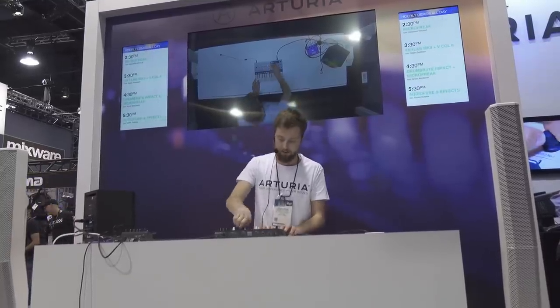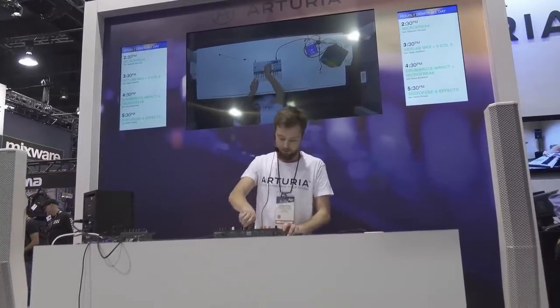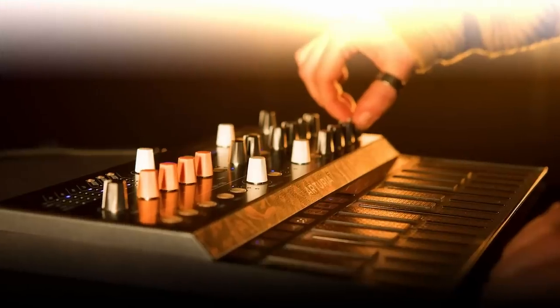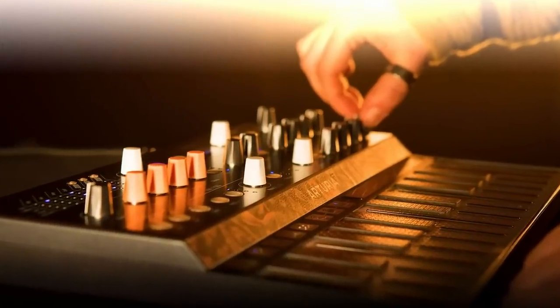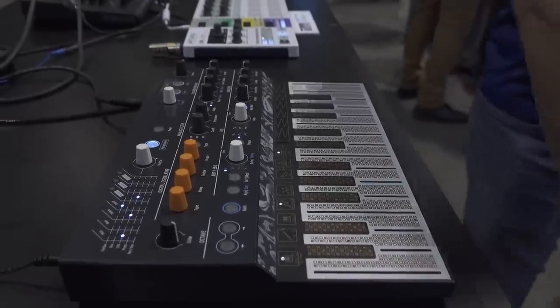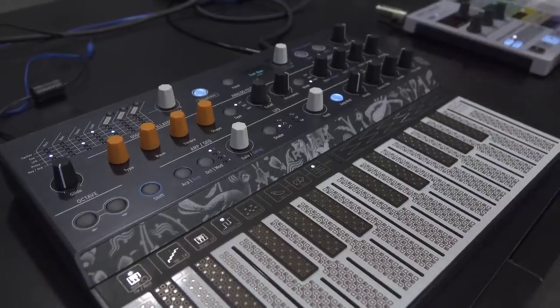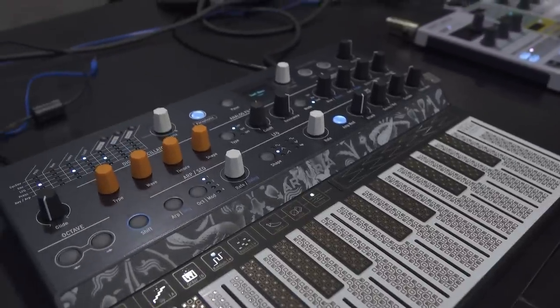The guy absolutely knew what he was doing, so I was getting even more excited since he was experienced with it. Once he finishes up, I'm over to the Micro Freak, I turn on the camera, I put on the headphones, and I'm ready to hit that key — and then boom, it's like slamming into a brick wall. The key bed, or whatever they decided to call it, was just not what I expected. It's pretty cool looking, but still.